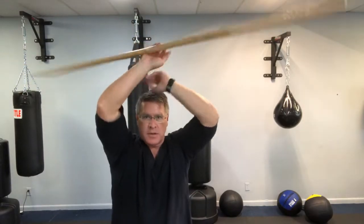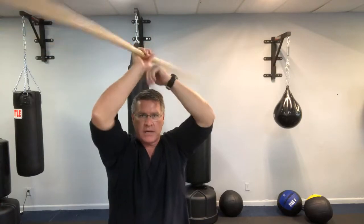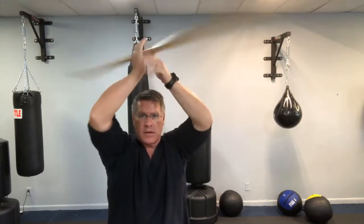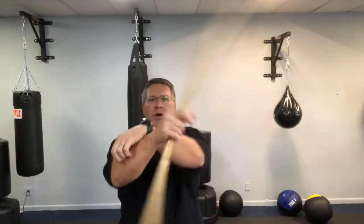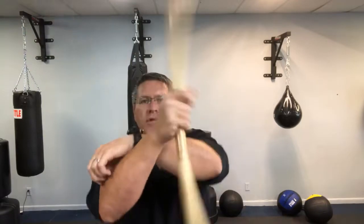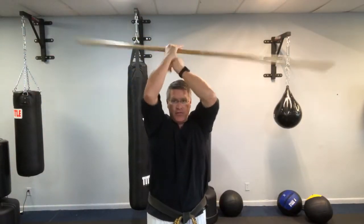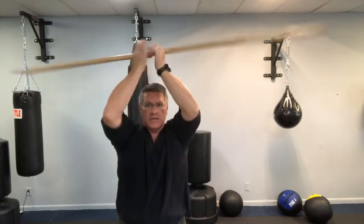At orange belt level you should be able to go above your head and behind your back. If you think about it, this is just that overhand butterfly spin. So you know this at the first level — putting it over your head. Level three allows you to just continue to grow.